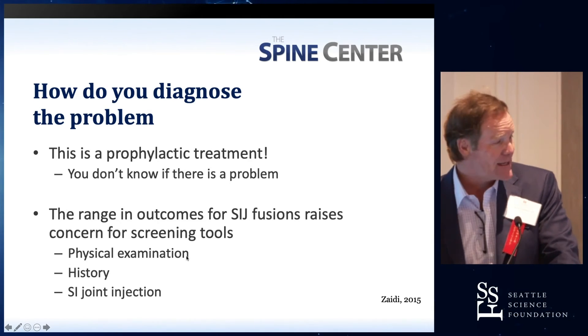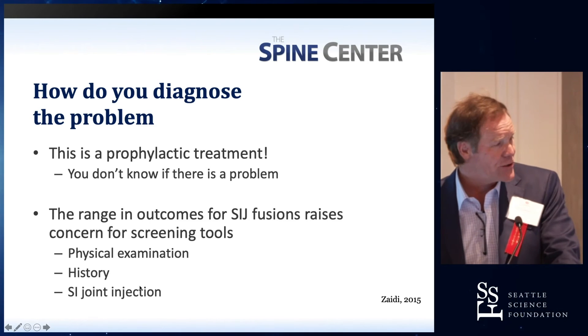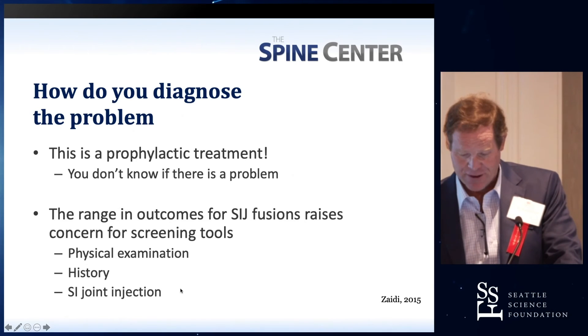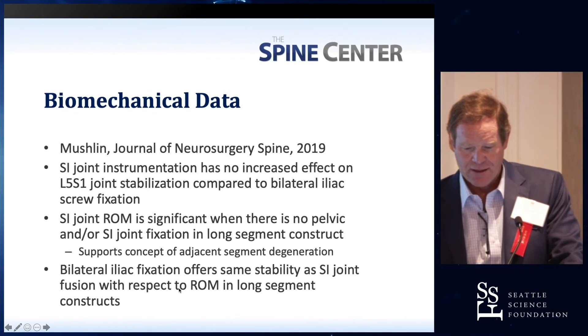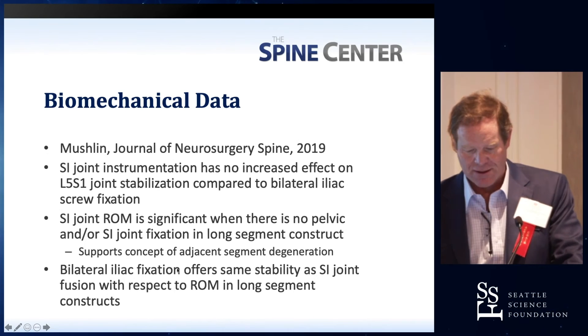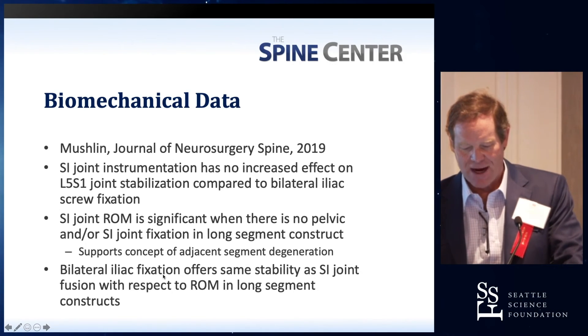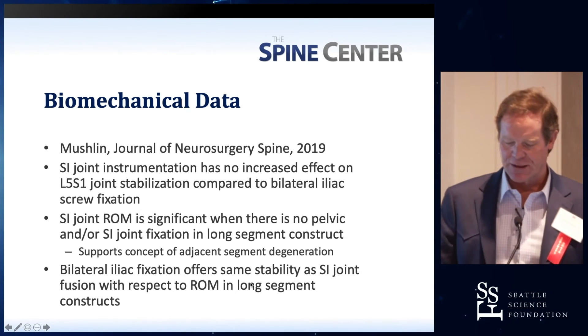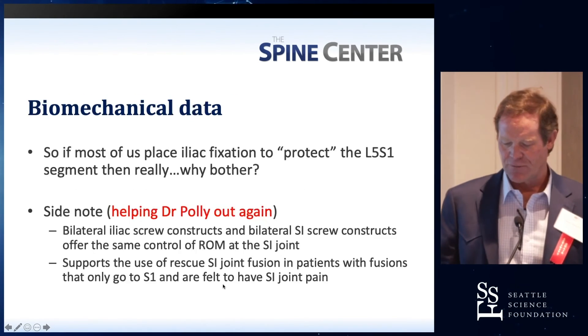The range in the outcomes of SI joint fusion raises concern for the screening tools. Physical exam — is that confirmatory? No. History? No. Does SI joint injection confirm it? I haven't seen any data for that. There's biomechanical data, but it just doesn't prove that bilateral iliac fixation really offers the same stability as SI joint fusion with respect to range of motion.